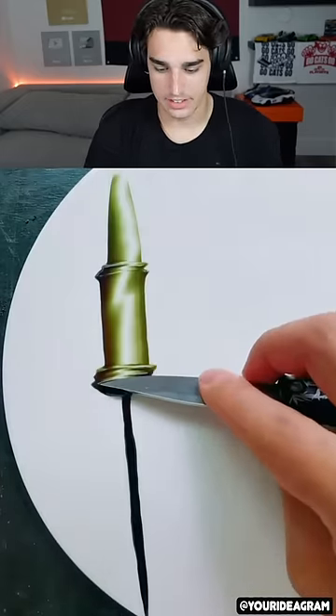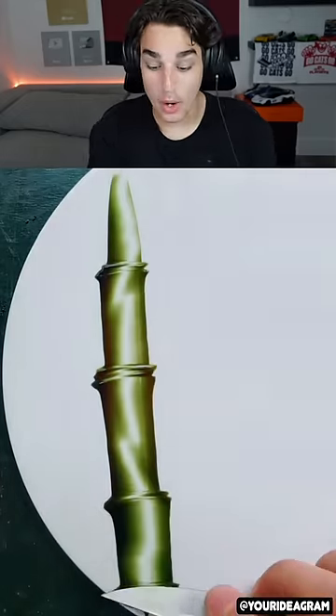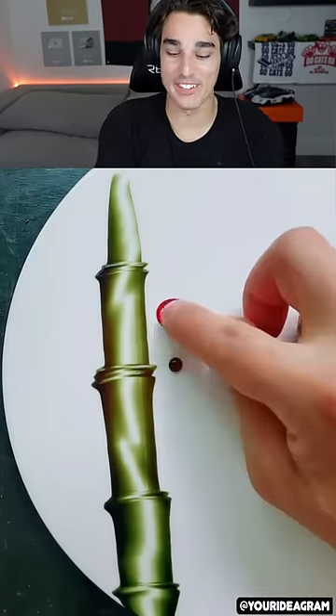Guess what this is? Just a line that he's moving. Oh, it's bamboo. That's such a creative way to make bamboo.